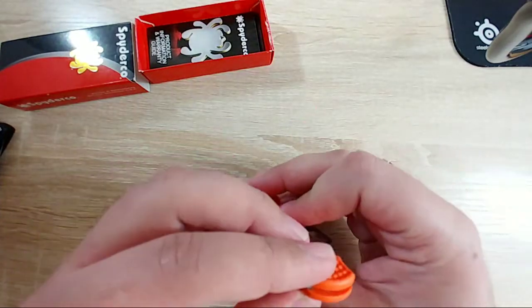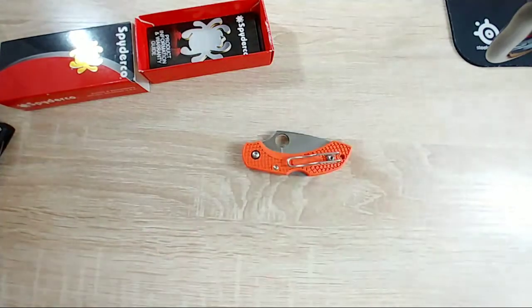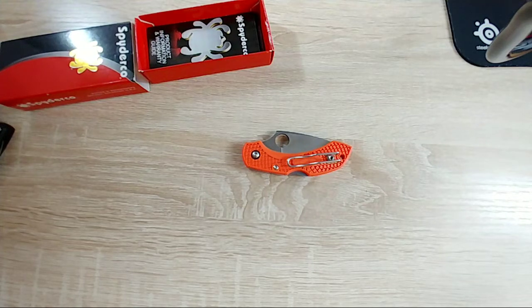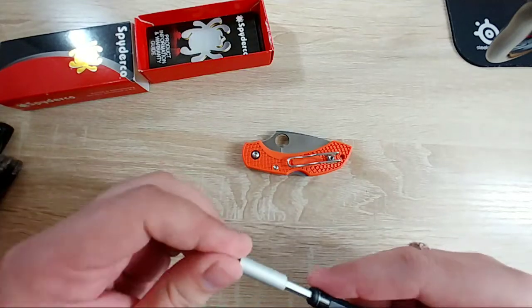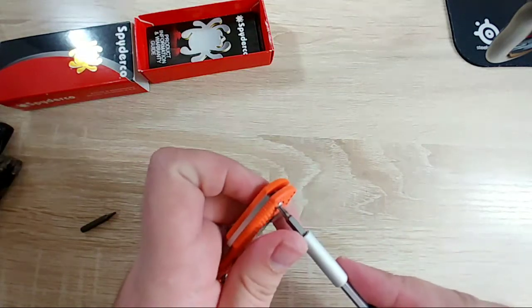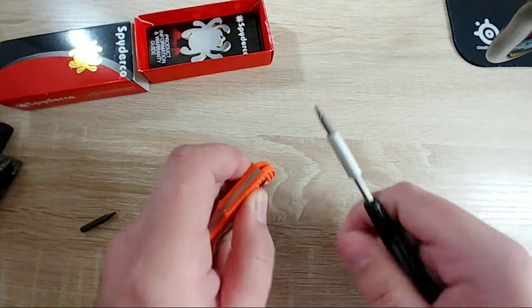Let's go ahead and take it apart and we'll go from there. I believe we need a T8 and T6. I do have some knife cleaning supplies off to the side. Let's do the pivot first. It is not free-spinning, which is good. That came out really, really easy.